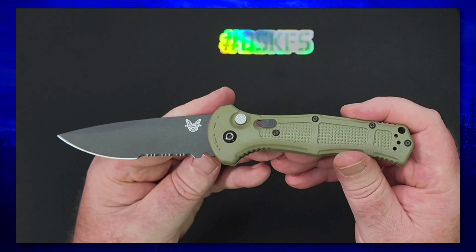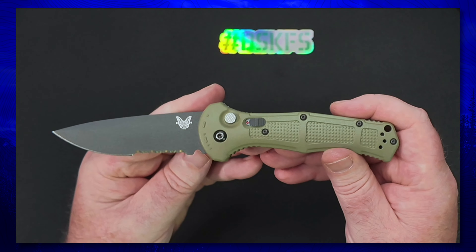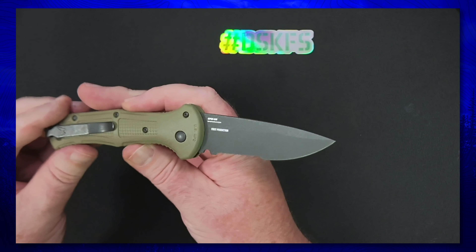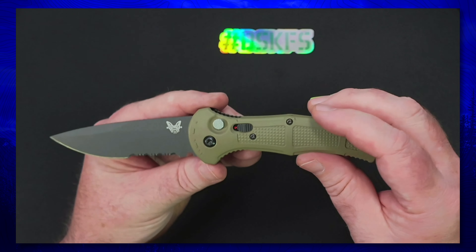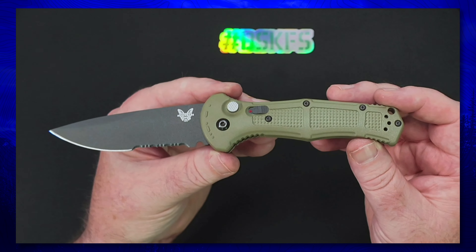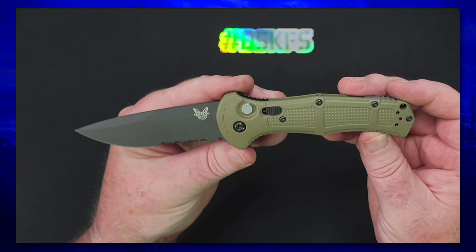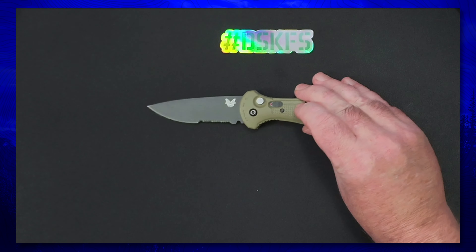I'm definitely looking forward to checking out that serrated blade and getting a better idea of the different uses. I don't work around a lot of rope and fibrous material — which is what I've always thought serrated blades excel at — but I'm going to jump in and give it a try. We'll circle back after a few months in the pocket and do a full review and impressions.